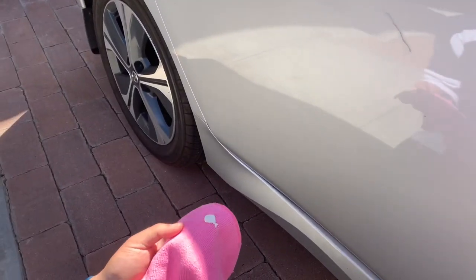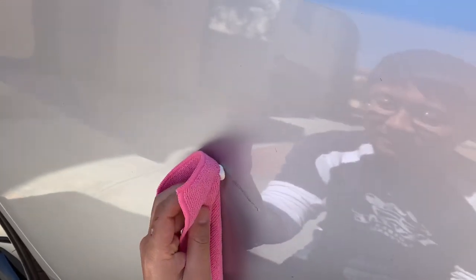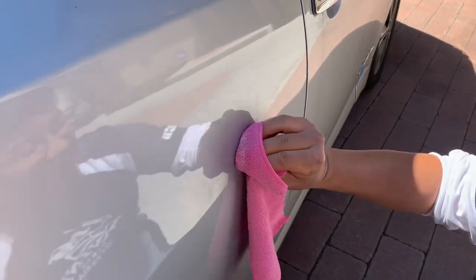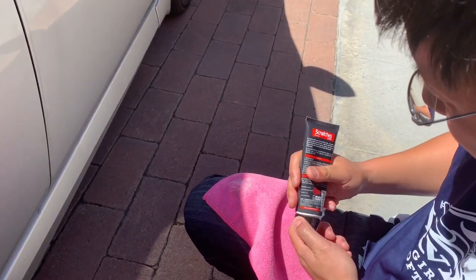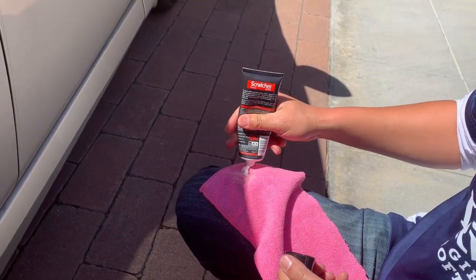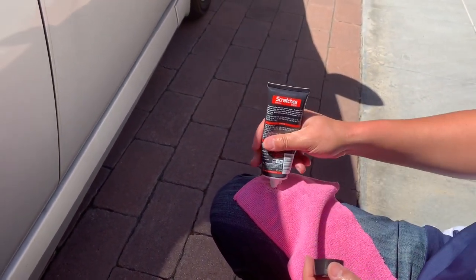There's the compound squeezed onto the towel. Here we go. It didn't do anything. Okay, why don't you squeeze more? You've got to squeeze more than that — why don't you squeeze a ton?